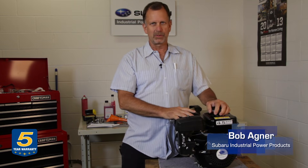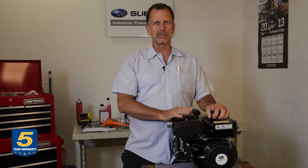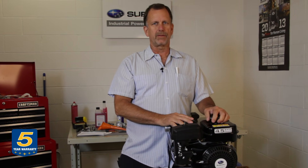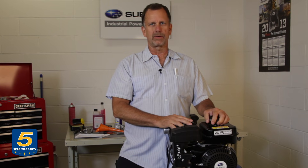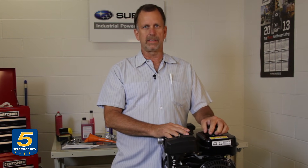Hi, I'm Bob with Subaru Industrial Power Products. I'd like to talk to you about carburetor cleaning and how to maintain an engine properly to prevent problems. If you have an engine that's running poorly, won't start, only runs on choke, or the RPMs are going up and down — surging or hunting — you may have a carburetor problem that can be cleaned out and repaired.